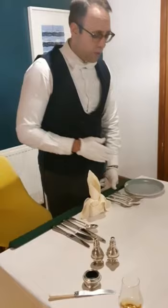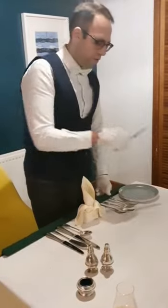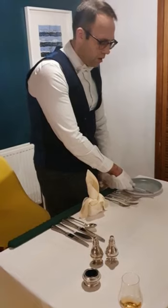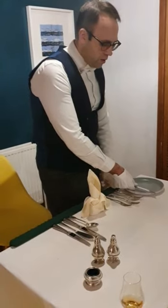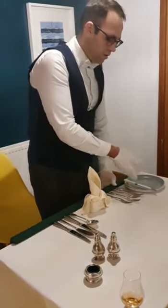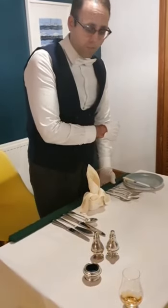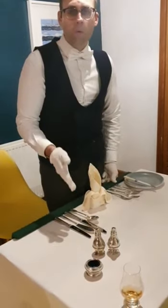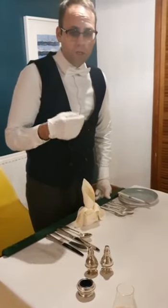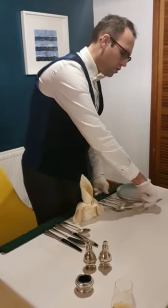Another thing you'll notice is missing is the side knife — the bread knife. You've got a couple of choices: in a restaurant-style setting the side knife would go on top of the side plate, but in a more traditional British castle or aristocratic setting it should go across the top of the side plate.